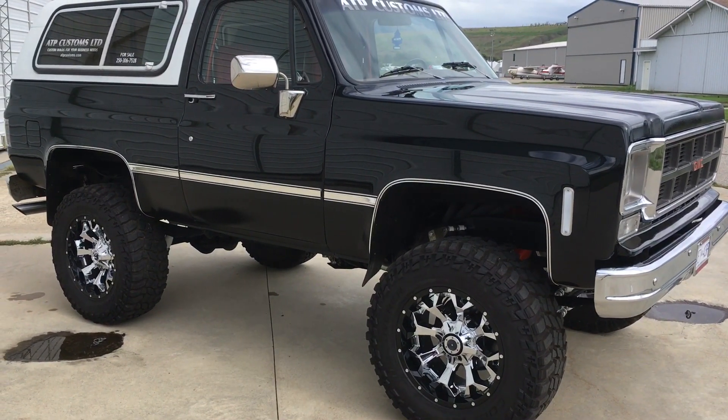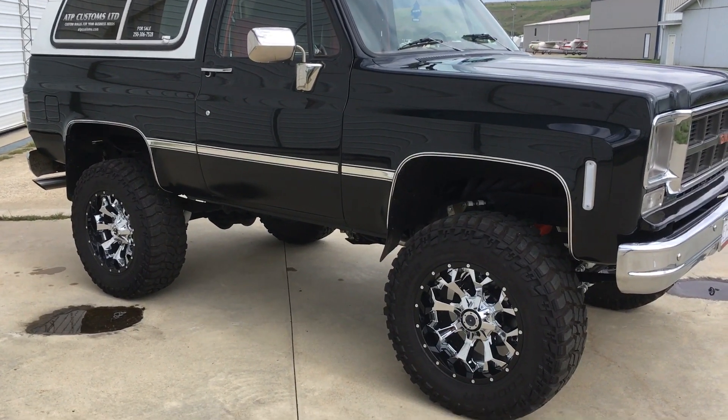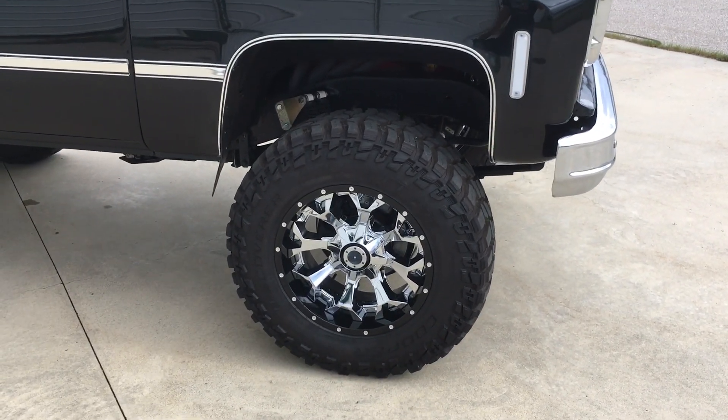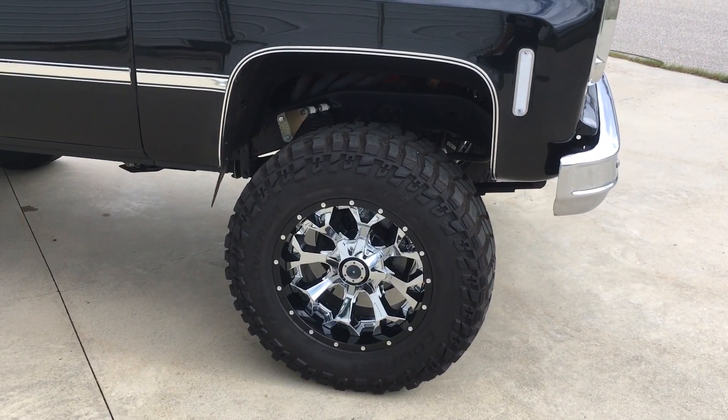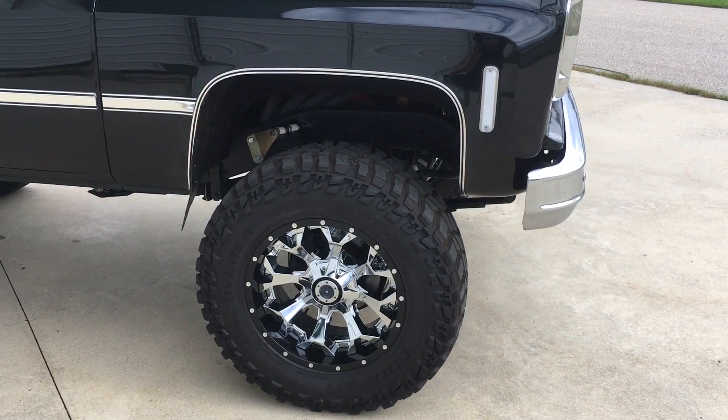Spent way too much money on this thing. It had a 4-inch suspension lift in it, and I did a 3-inch body lift — I wanted to keep it riding nice. Went with 37-inch Cooper STT Discoverer Pros on 20-inch Fuel Assault wheels.